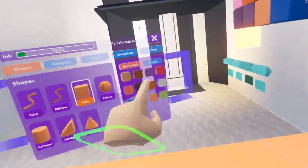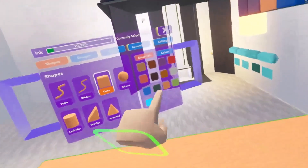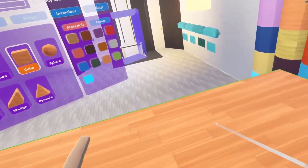Go into color and select some materials — you can see that the materials are changing on the shape. I really like the split texture. Let's try to give it a different color.